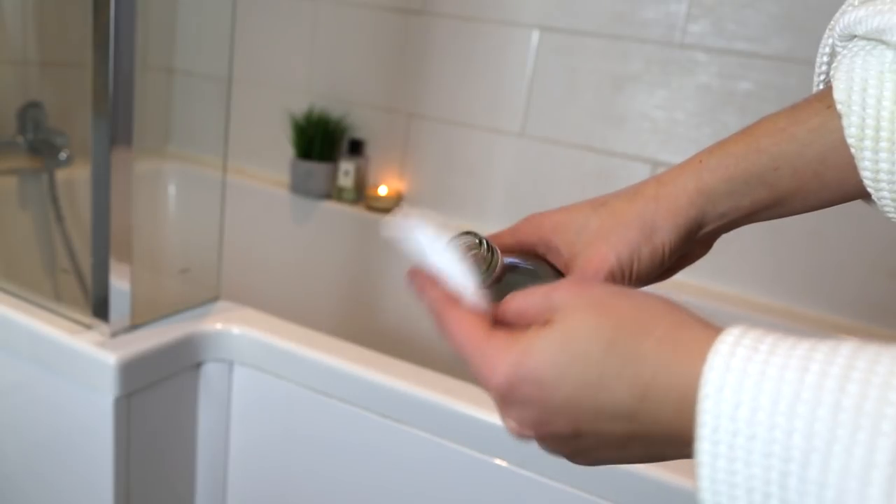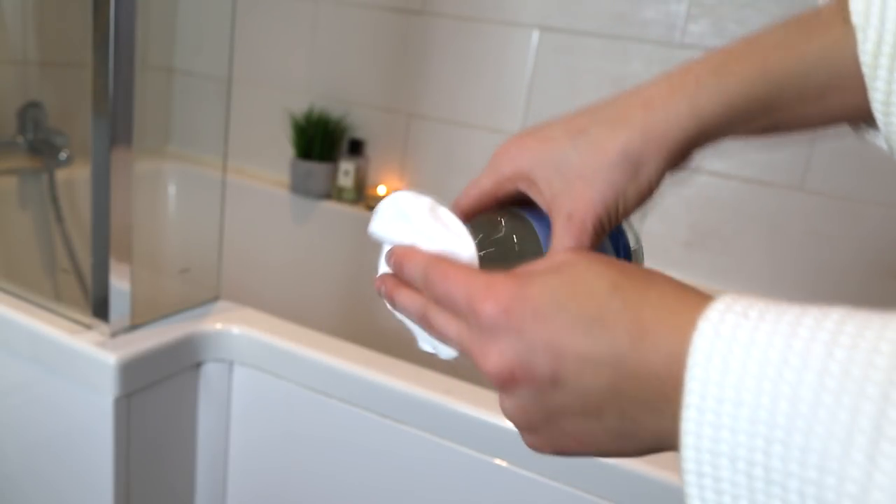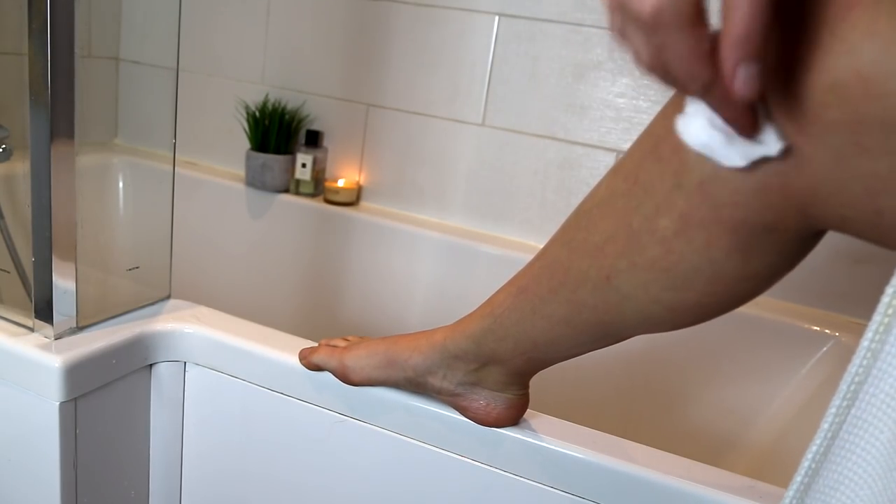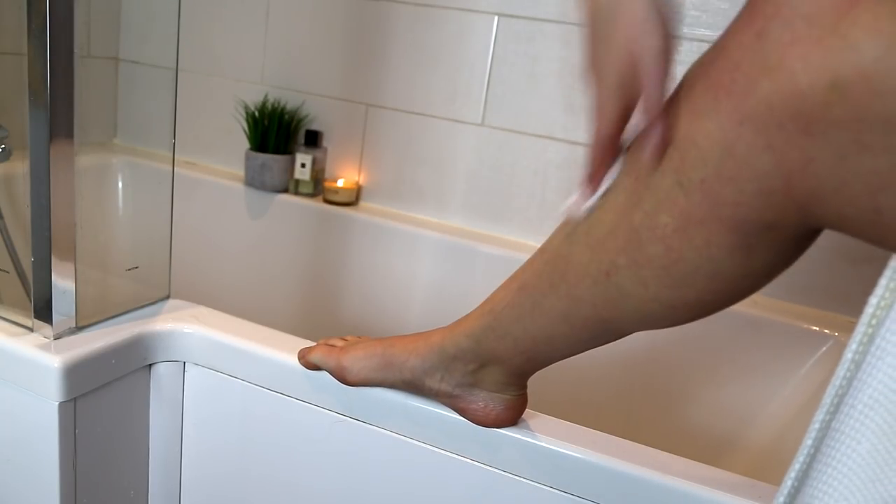Step four is a bit of an odd one. I use Witch Hazel on a little cotton pad, just to go over any areas I've shaved after shaving. What it does is help close up the pores and disinfect the skin, because razor burn comes from things getting into open pores that shouldn't be there and causing irritation. Just a little bit on a cotton wool pad, wipe over the area, and it seals everything up after you've finished shaving.